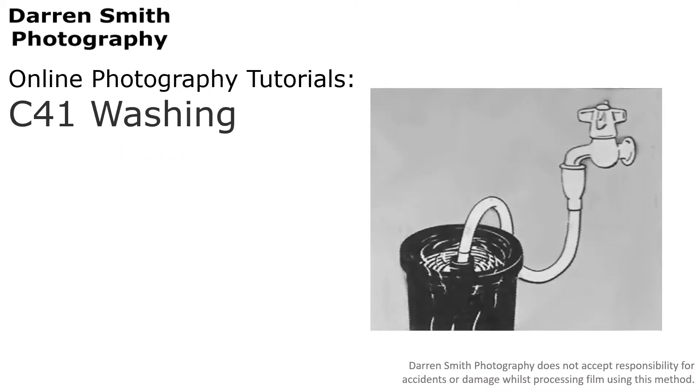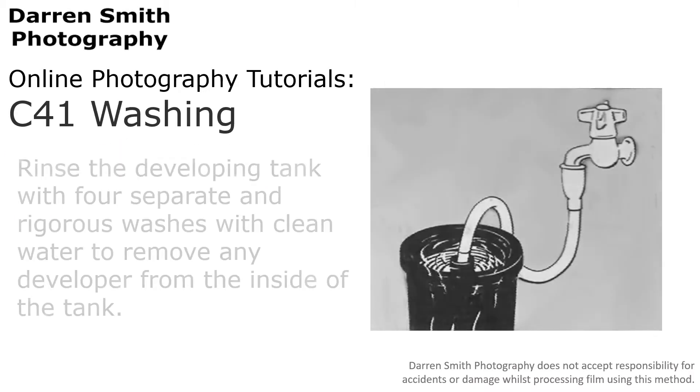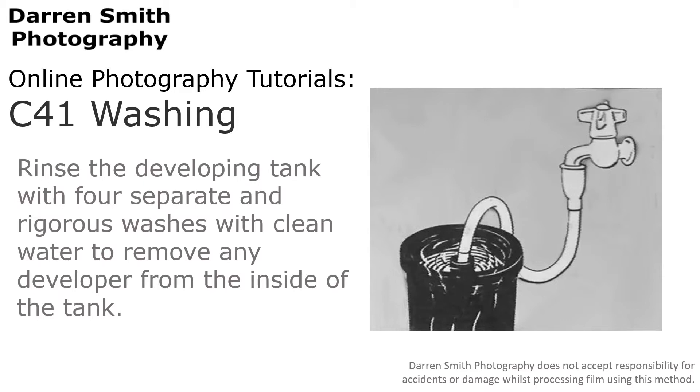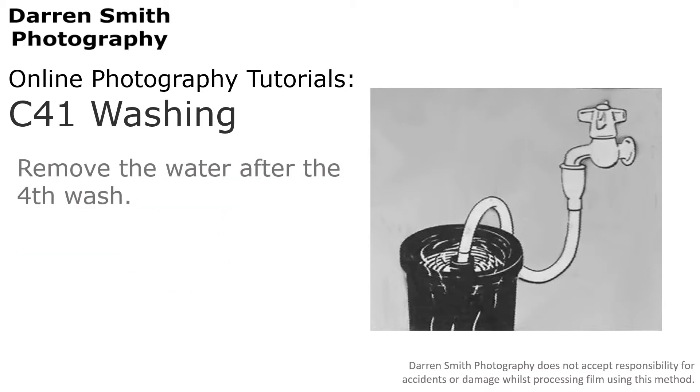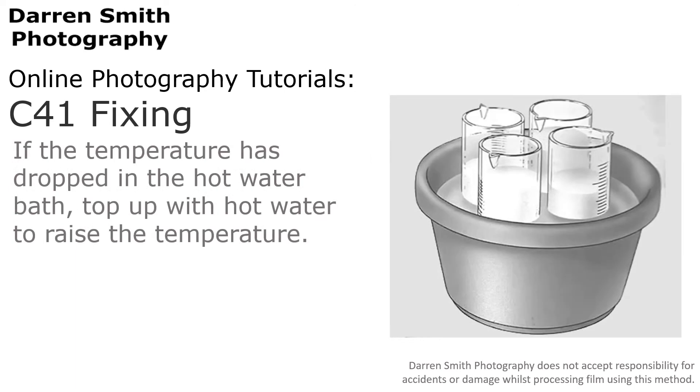You now need to stop the developing process. Rinse the developing tank with 4 separate and rigorous washes with clean water to remove any developer from inside the tank. After the fourth wash, remove the water. If the temperature has dropped in the hot water bath, top it up with hot water to raise the temperature back to the correct level.